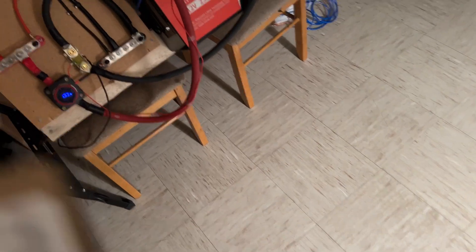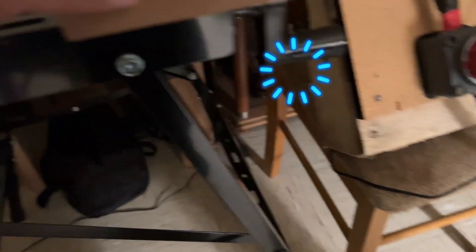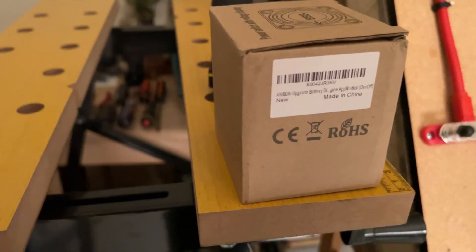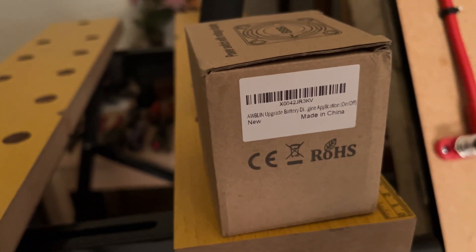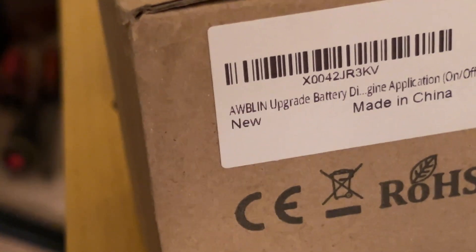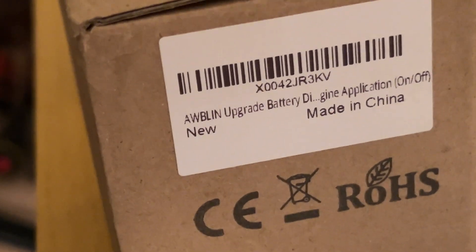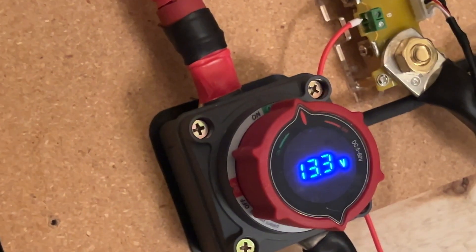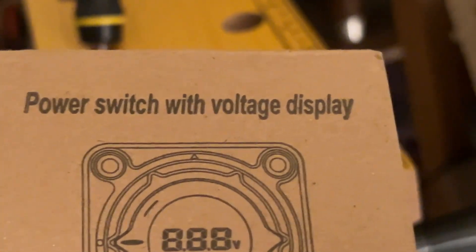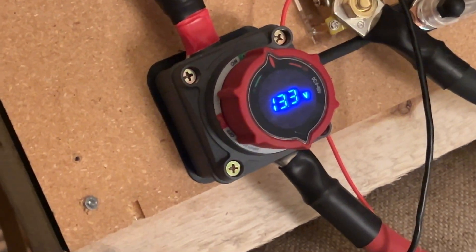By the way, let me give you the name of the kill switch — it's an odd name so I'll spell it out. It's W-B-L-I-N, 'Wablin.' The product is called 'Power Switch with Voltage Display' — that's what it's called when you look it up. It's an excellent product.